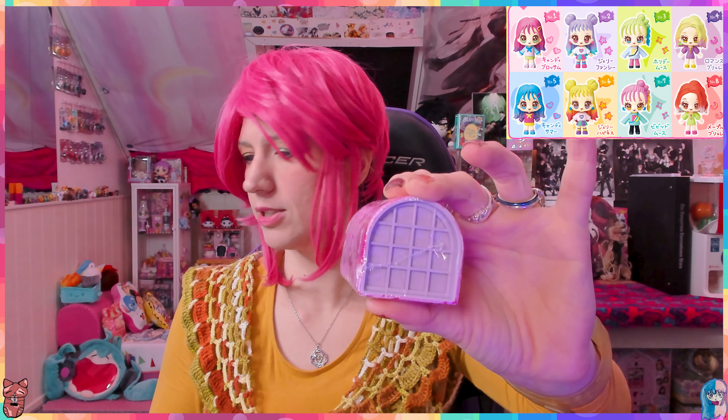Open - there we go! I need scissors, be right back. I don't have scissors but I have a very scary small little knife which will help me open this. There we go, let's put the knife away.